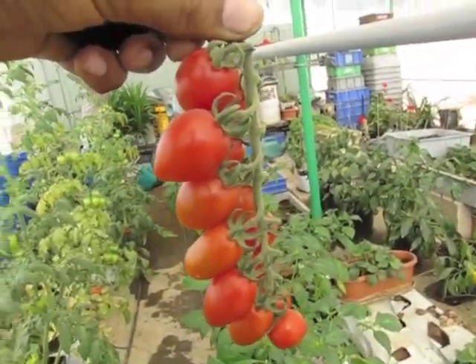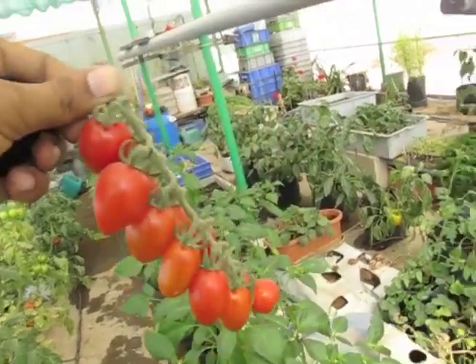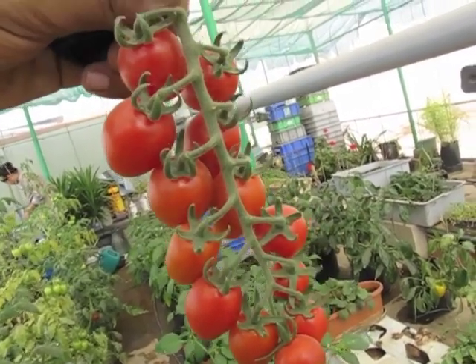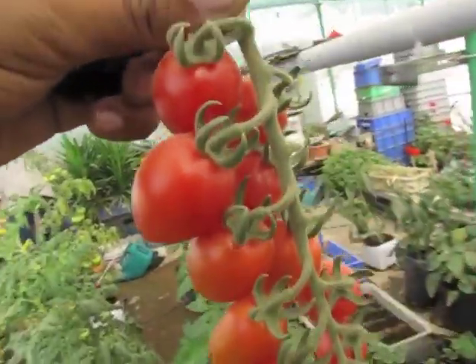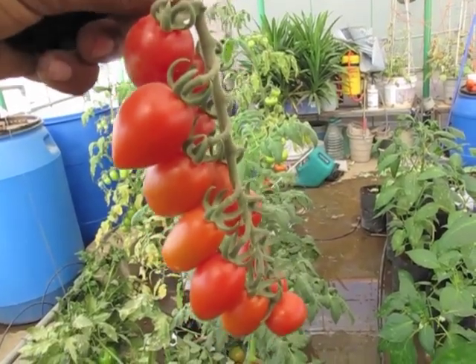This is the truss that I have harvested today — about 10 to 14 fruits. Not too long but decent. I hope you enjoyed. Thanks for watching.